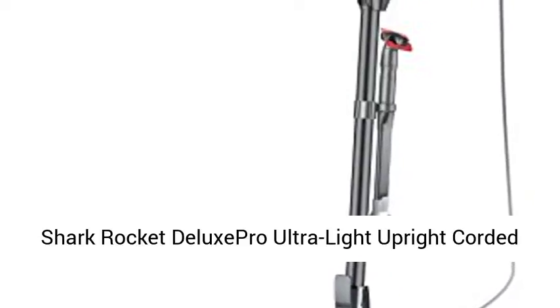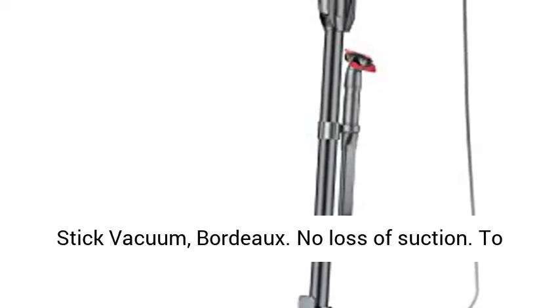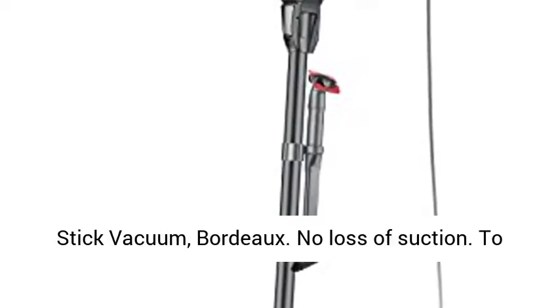Shark Rocket Deluxe Pro Ultralight Upright Corded Stick Vacuum, Bordeaux. No loss of suction.